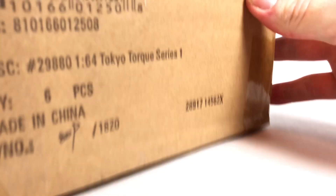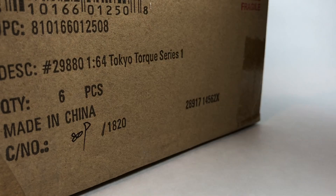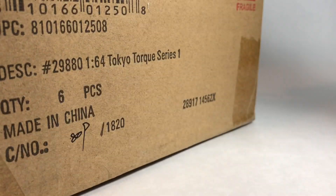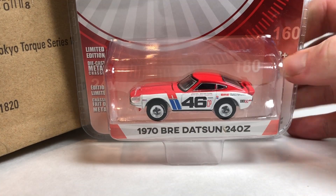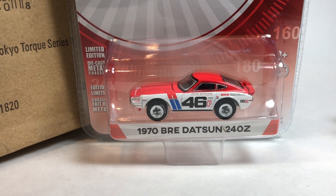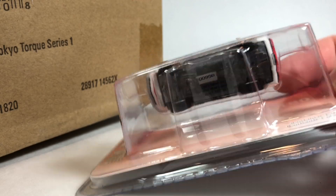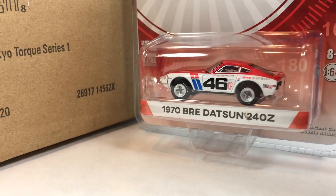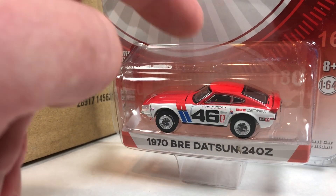Next we've got Tokyo Torque Series 1 — the original Tokyo Torque series. This was all the rage when it first came out; people were heavily anticipating it. Greenlight going JDM! This was the most disappointing Greenlight casting ever — this Datsun 240Z. The packaging hasn't changed much throughout the series. I don't mean to be mean, but this is the worst 240Z casting pretty much ever — they just didn't get it right.